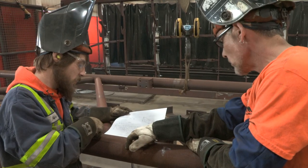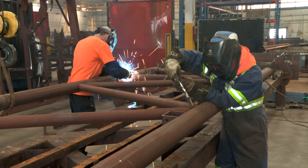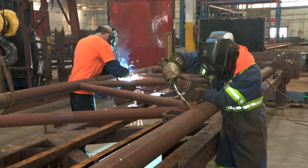Our EPIC and Genesis building series are built in one of two large welding cells. Welders work in tandem to tack and weld these large trusses.